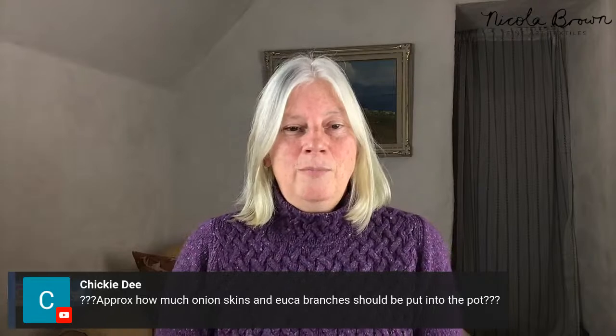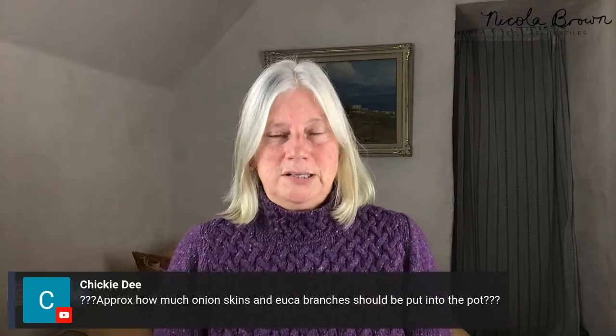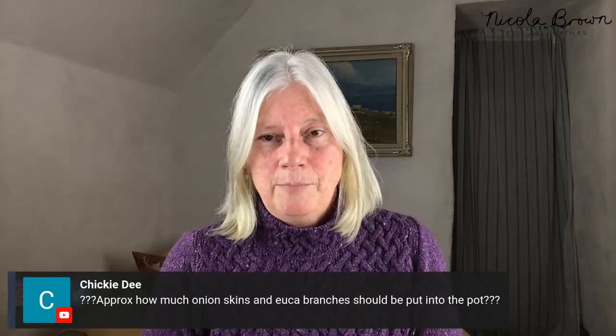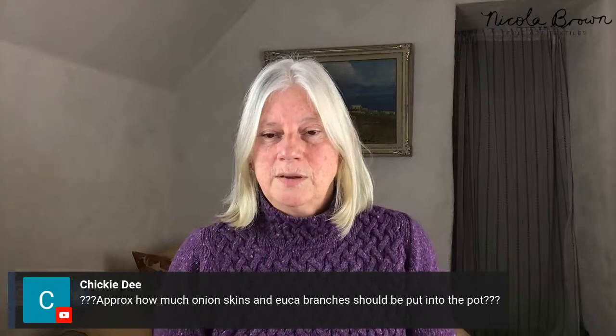How many onion skins and eucalyptus branches? Thank you for putting the question marks in front - it's easier for me to find it. You can have eucalyptus leaves, bark, and branches in the pot for several weeks and it will continue to give you good colour. The more you put in, the stronger your pot liquid will be. Onion skins do something called 'exhaust' - that means they release all of their dye in an individual session. So I don't add the onion skins in until after I have the bundles, because otherwise the first bundles will absorb the dye and there won't be any left for the rest.